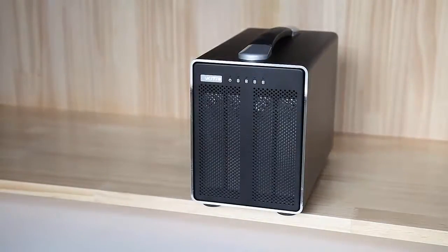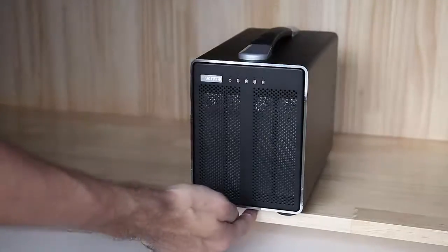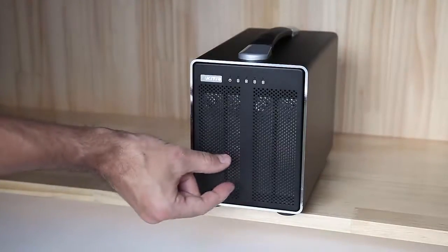To install or replace the drives inside the Akitio Thunder 2 Quad, it's easiest if you place the device at the edge of the table so that the front protrudes over the edge by about one inch or two and a half centimeters.